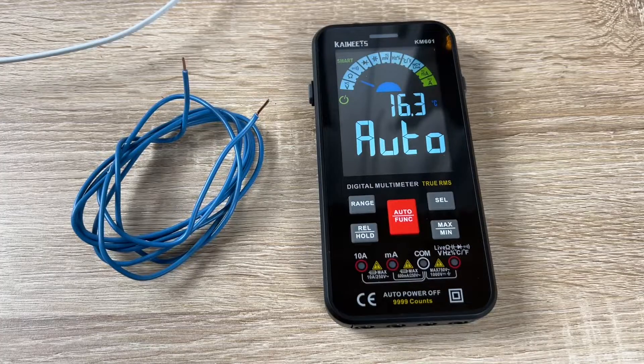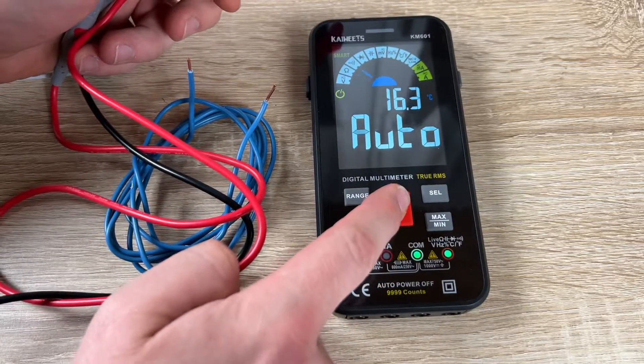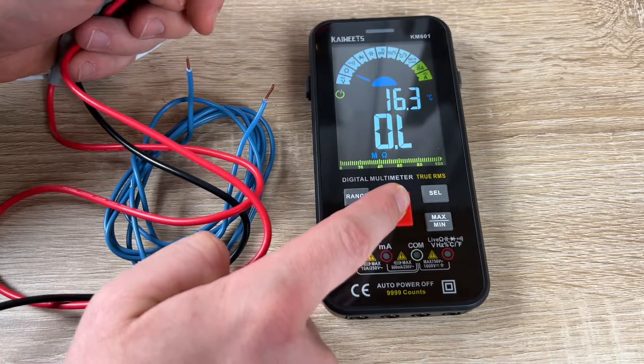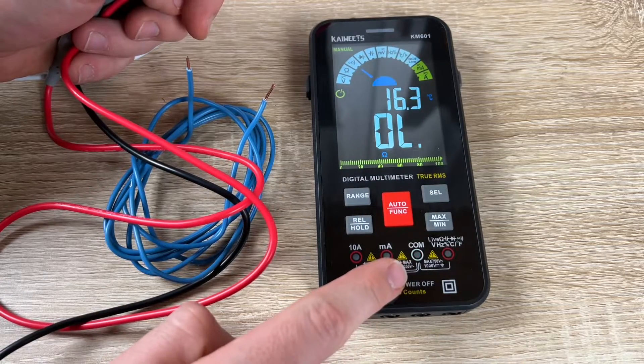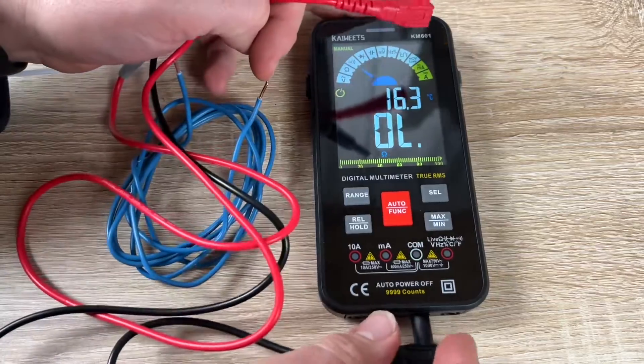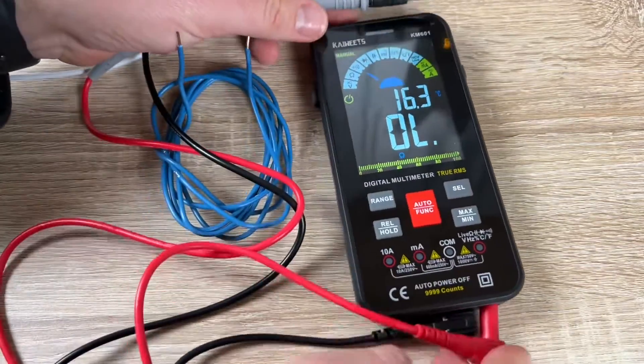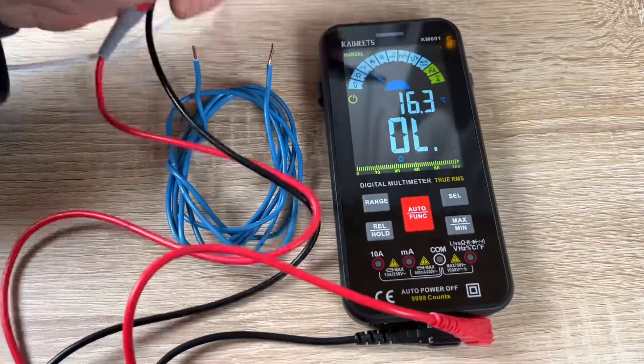The upgraded multimeter features a 3.5-inch LCD screen with dual colors. It's a large display with a smarter function and more colorful screen. The dual-color display makes the font bigger and clearer, making readings clear at a glance.